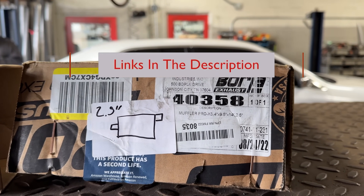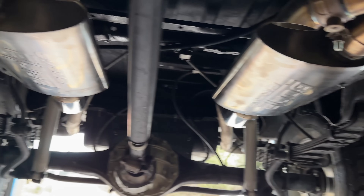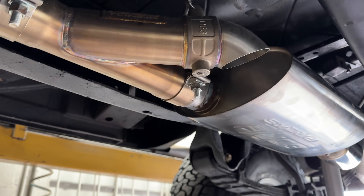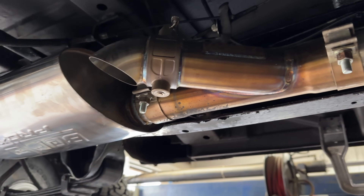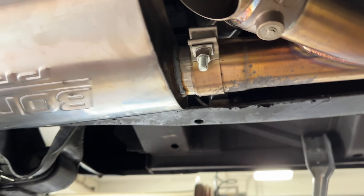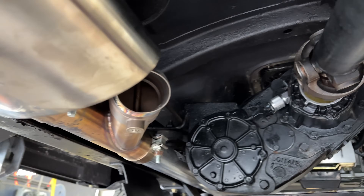Here's the part number on them: 40358. There will be a link in the description for them. And the cutouts — if we can get you the links for them, we will too. They're vacuum actuated. Anytime you want to buy cutouts guys, just a piece of advice: always get them vacuum actuated, because if you get them electric, they never work — they always go out. But the vacuum ones last a really long time. Our good boys at Valvetronics got us hooked on those because they work perfectly with their mufflers.